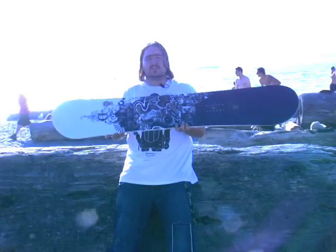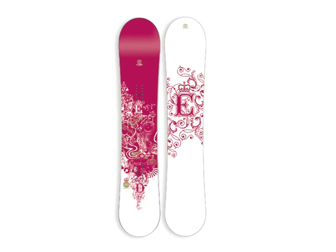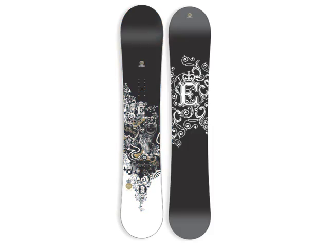Endeavour's female-specific snowboard, the Diamond Series, comes in four different sizes: a 44, a 48, a 53, and a 56.